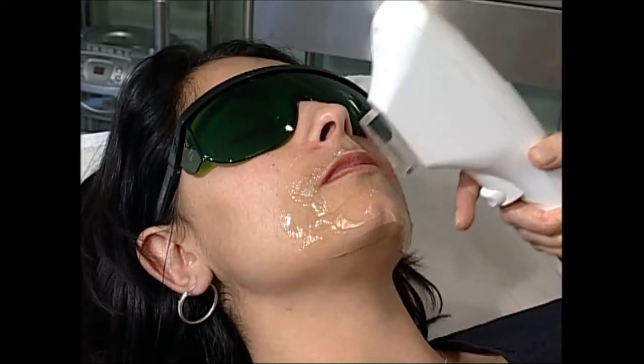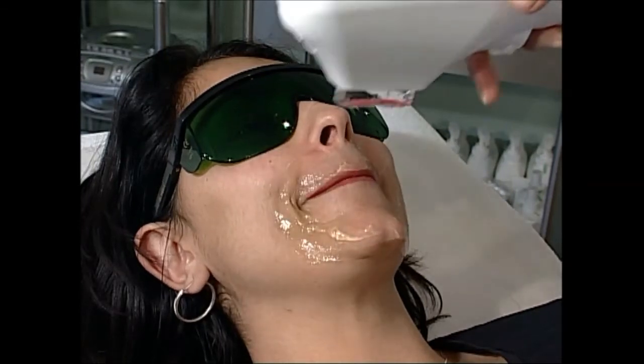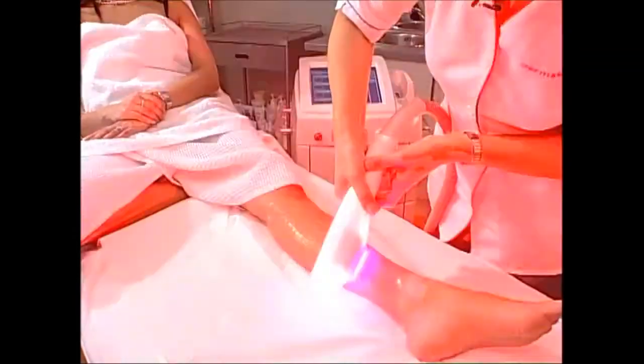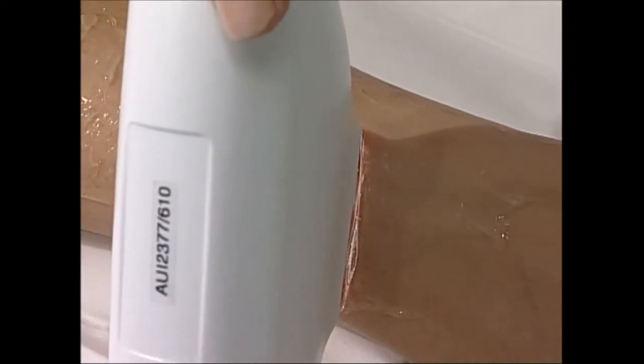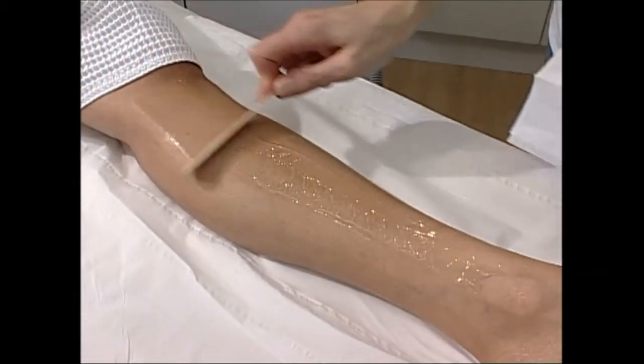Especially as you get older — I've noticed that myself — I'm getting more hair around the chin and around the sides of the face. I've had several treatments so far and I would say at the very least half of the hair growth that was there previously isn't there now. For somebody with my complexion and hair colour, it just gives me the freedom to not have to consider getting my underarms or bikini area waxed. I can just pack a bag, go on holiday — it's just one thing I don't have to think about anymore.